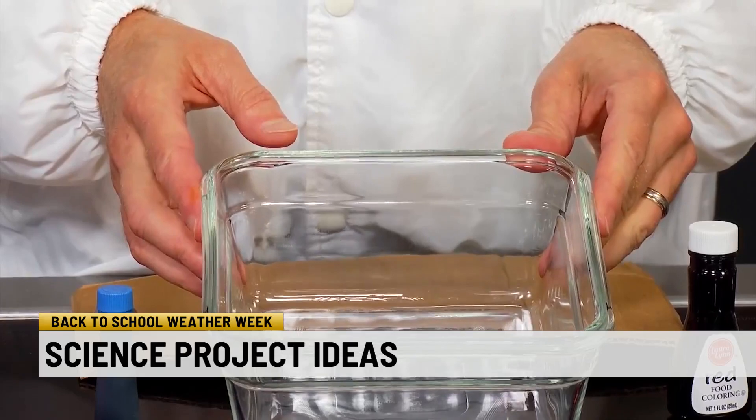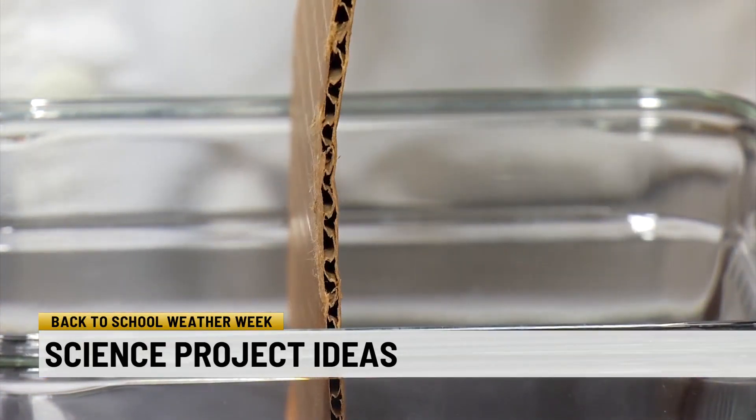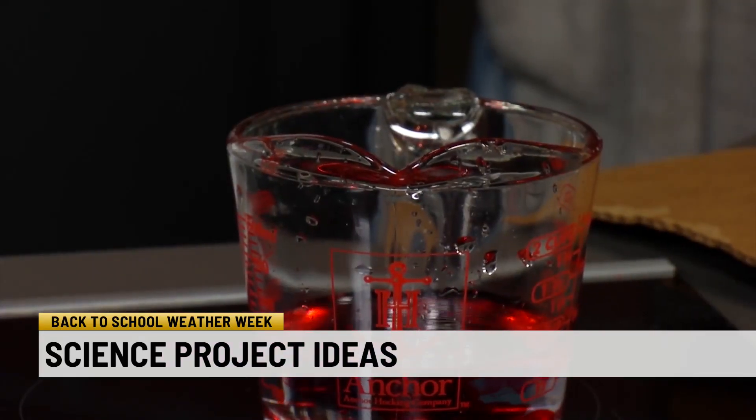Our second experiment is going to show densities of liquid. We talk about densities of air all the time, and the atmosphere acts very much like water in that cold will sink and hot will rise. To do this, you'll need a glass dish or bowl, a piece of cardboard that you can fit into the dish, a cup of cold water with some blue food coloring, and a cup of hot water with some red food coloring.